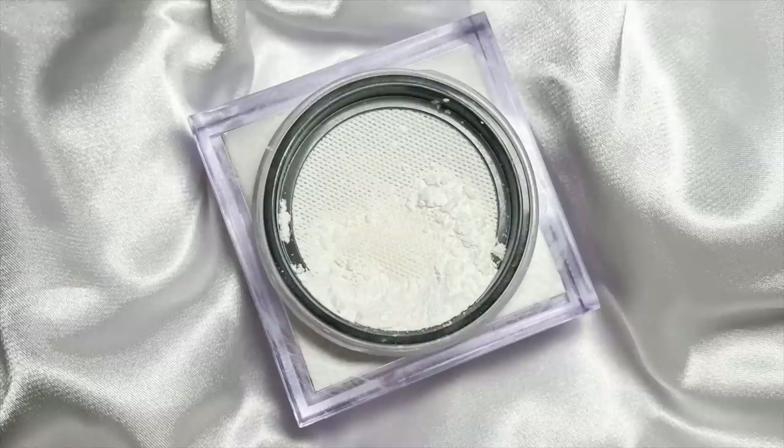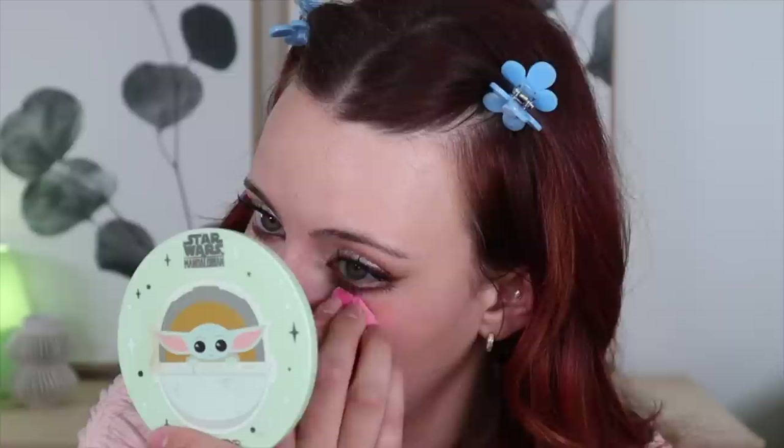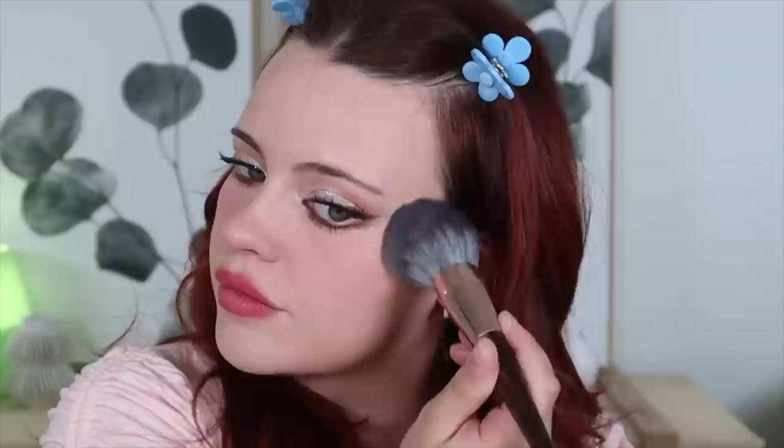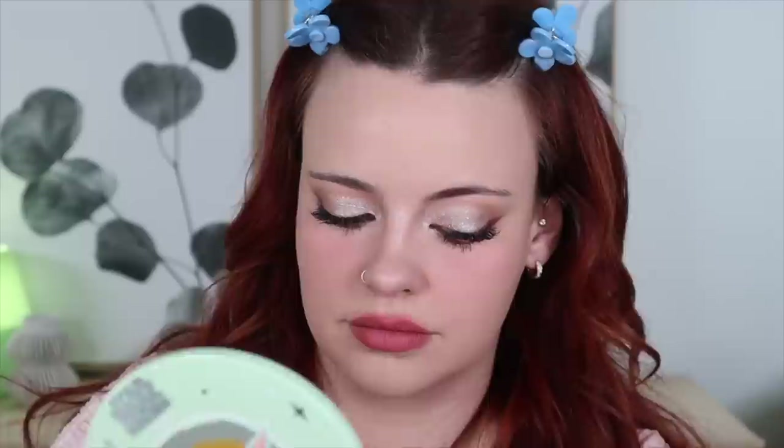Now we can go in with some setting powder. For under my eye I'm going to use the white Huda Beauty setting powder, and then the rest of my face I'm going to use the Kosas Cloud Set — seemed fitting. I'm using the Kosas Cloud Set in the shade Breezy and putting this all over. Finally for brows, they are always subtly defined but not super carved out. So I'm filling them in with the Rare Beauty Brow Powder in the shade Auburn, and then setting my brows with a clear brow gel.